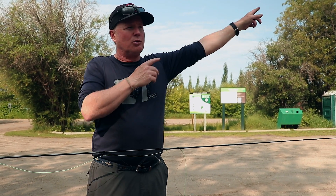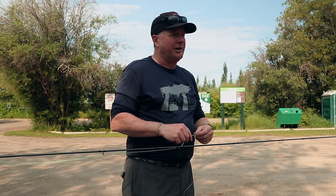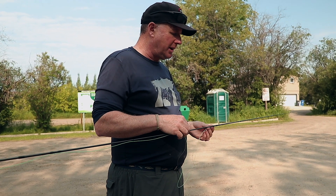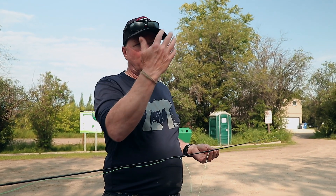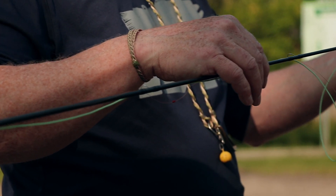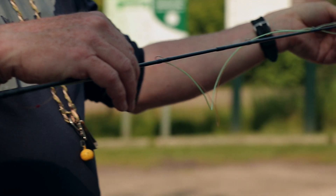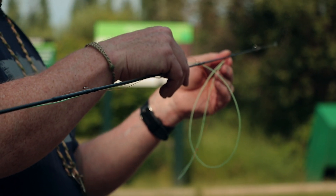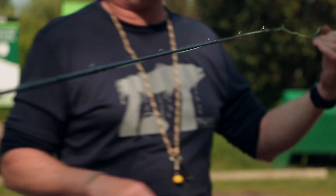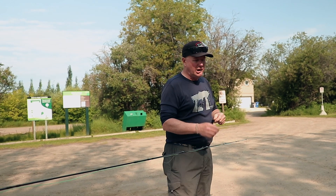When you cast, you get that head out, shoot it, and the rest of the line goes roaring out the guides. When you're chucking indicators and long leaders, that's hard for a fly line to carry. Regular fly lines designed for dry flies are about delicate presentation — the line lands delicately and doesn't spook fish. With an indicator we don't really care about that, so we want a line that's going to push it over.